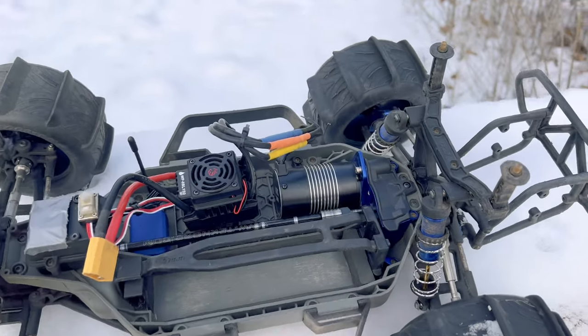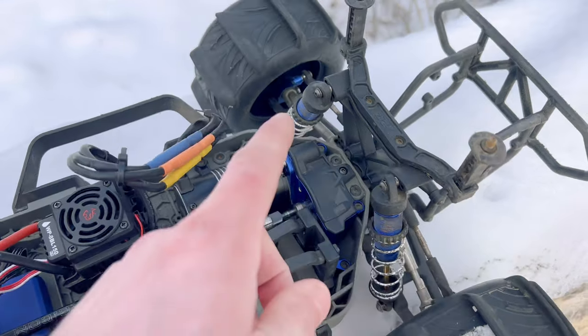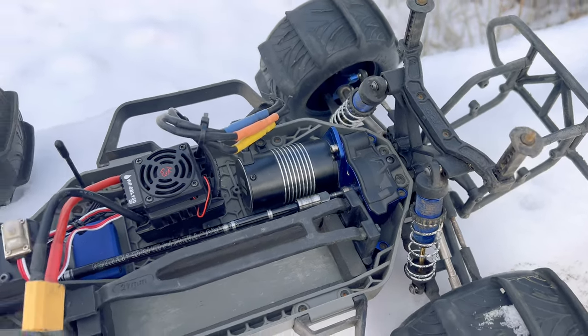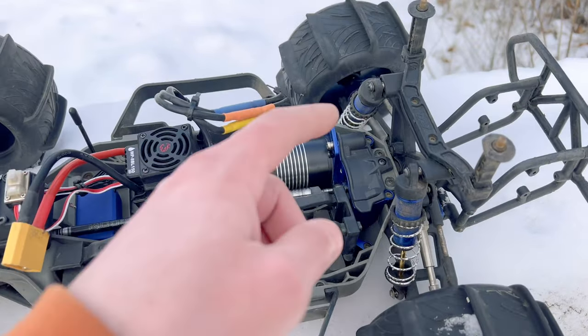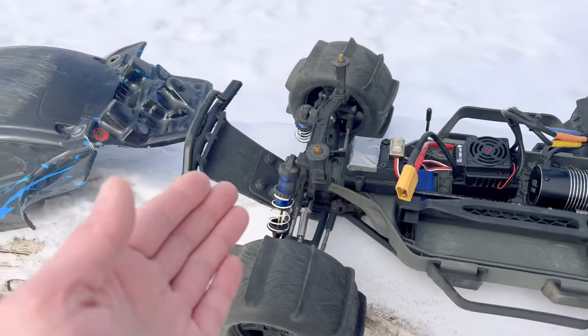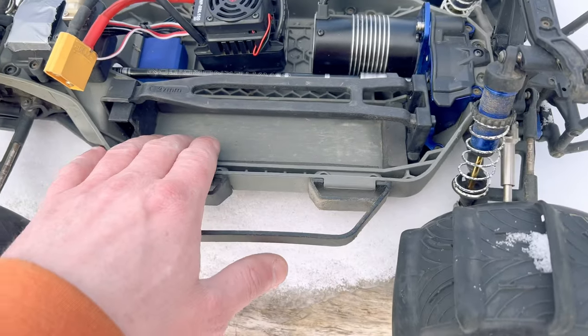Since the last video I re-geared it. I was previously running a 13 tooth pinion combined with a 54 tooth spur. I geared it up to a 16 tooth and I'm still running that 54 tooth spur gear. Other goodies: it's got the GTR shocks off the Slash 4x4 Ultimate, it's also got the center diff out of the Traxxas Haas, RPM rear and front bumpers, RPM suspension arms, steel driveshafts.